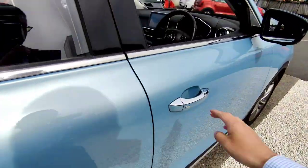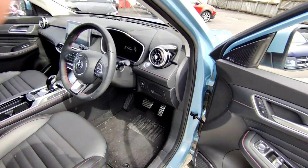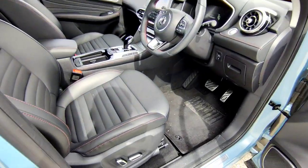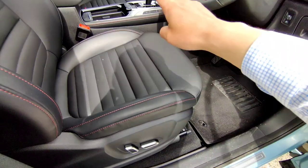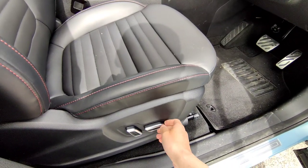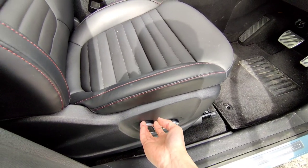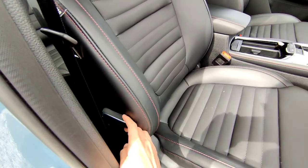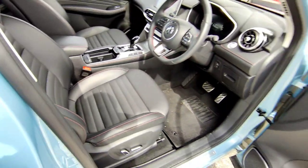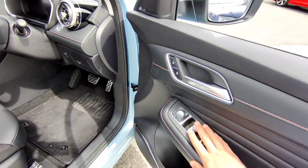This is what the interior looks like. On the PHEV, all vehicles come standard with electric seats on the driver and passenger side — forward, backwards, up and down, and rear adjustment for the back. You also get a small lever here to adjust your lumbar support — push in, pushes out.